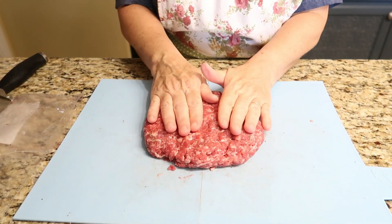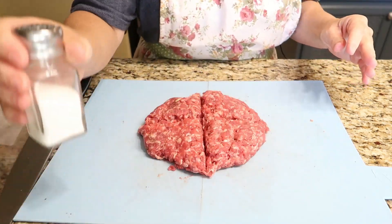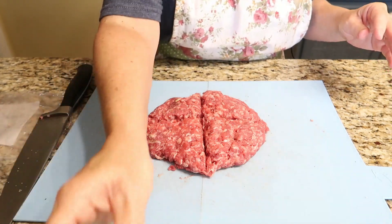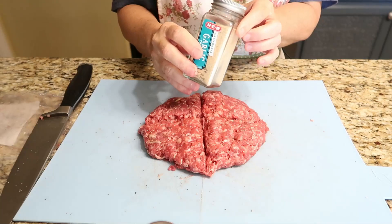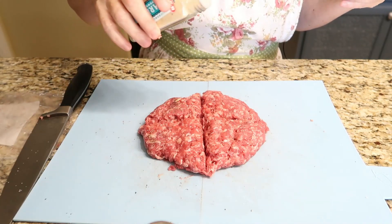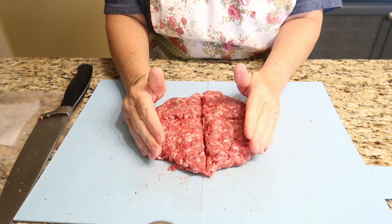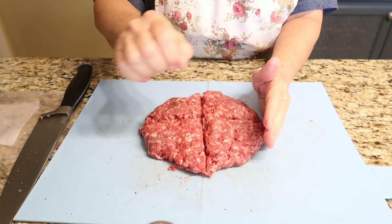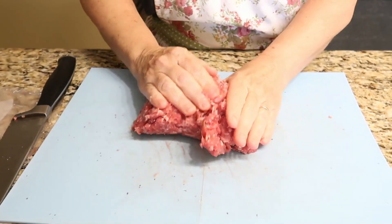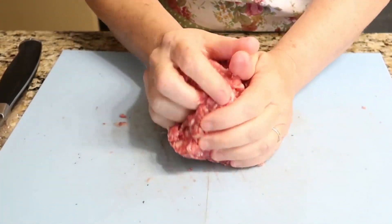I've placed my one pound of hamburger meat on my cutting board. I'm going to top that with some salt and pepper and garlic powder. If you have a Lipton onion soup mix, you would sprinkle that on top and work it all in. Today I'm out of the Lipton soup mix so I'm just going to leave it out — it'll be just fine.